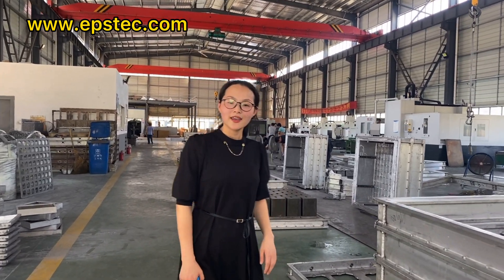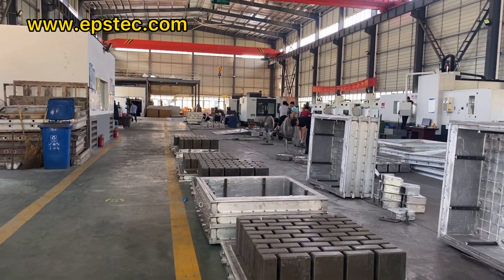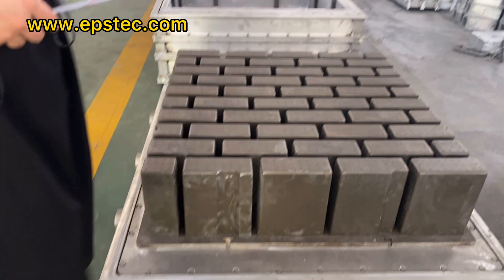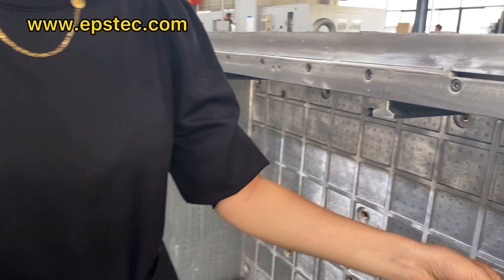Hi everyone, I'm Fiona. In this video, I will show you the EPS wolf pot slab mold we made for the Australia market to produce expanded polystyrene wolf pot for construction.